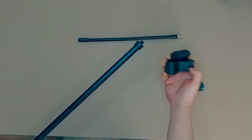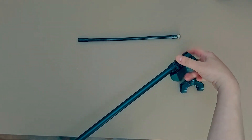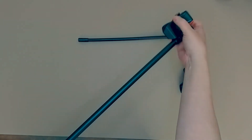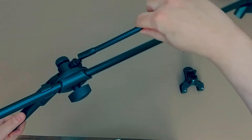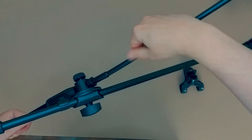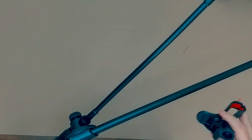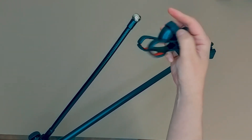This is where you attach the microphone holder. This is how you attach the flexible arm used to attach the smartphone holder. This is how you attach the smartphone holder.